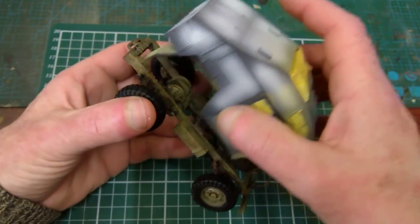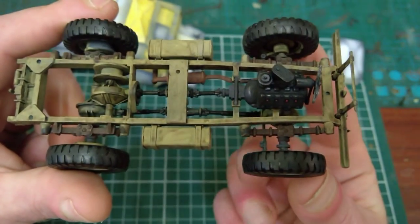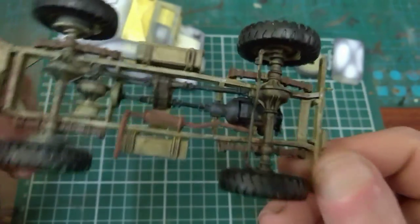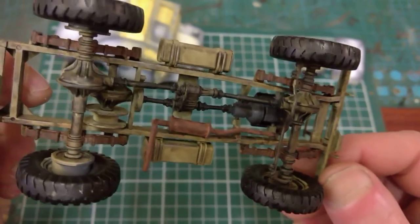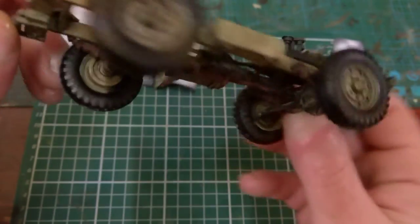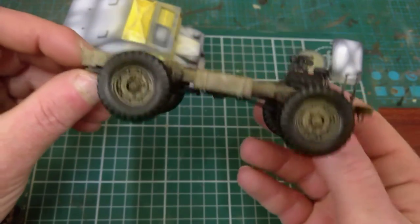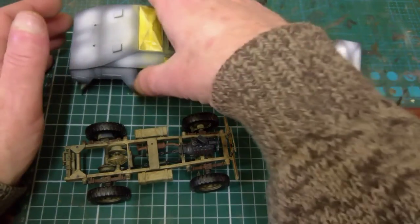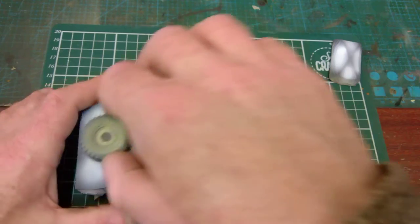I've got the bottom section already painted up, as you can see — the engine, the drive basically, the exhaust and stuff. I've got that painted up, done and weathered, which came out very, very nice indeed. That section is just beautiful work. And that's the quad gun tractor all ready.